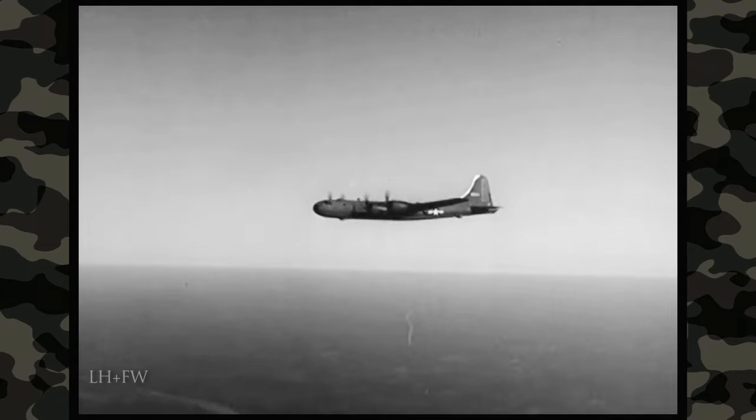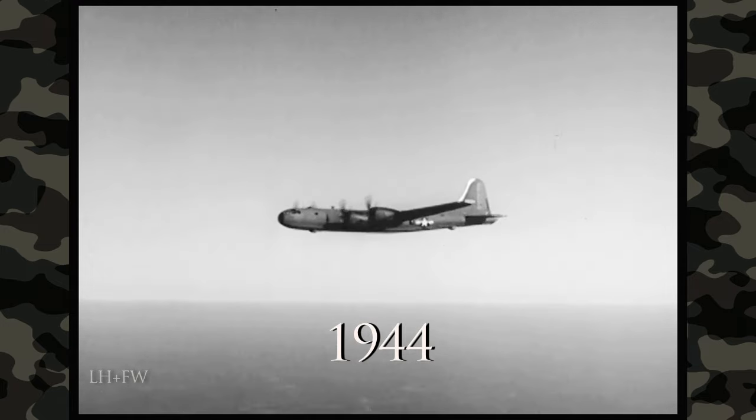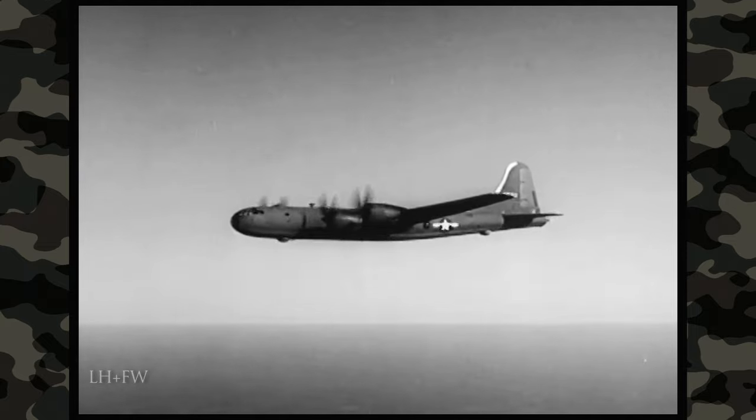This is it. This is the B-29, the plane you've been waiting for. And it was worth waiting for. It's the biggest, fastest, mightiest heavy bomber in the world.